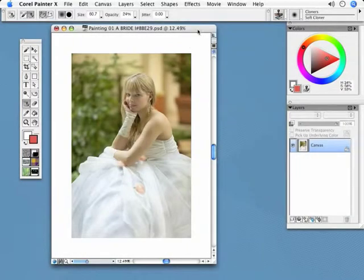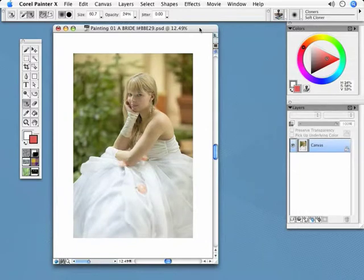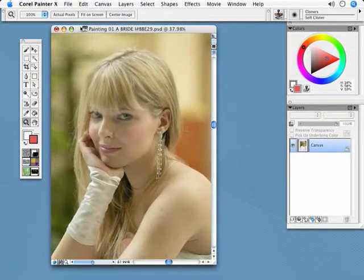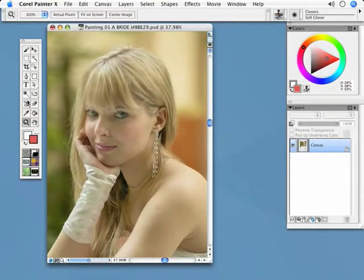I'm going to discuss with you now the magic and the power of the clone brush. The clone brush, also known as the rubber stamp tool in Photoshop, was first introduced many years ago and there was a lot of excitement about the power that it had, the power that it gave people. I'm going to zoom in right now into this young bride's face and show you. In the tool palette, we have a clone brush, a rubber stamp tool.